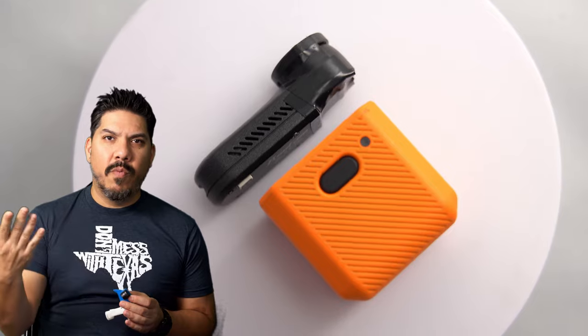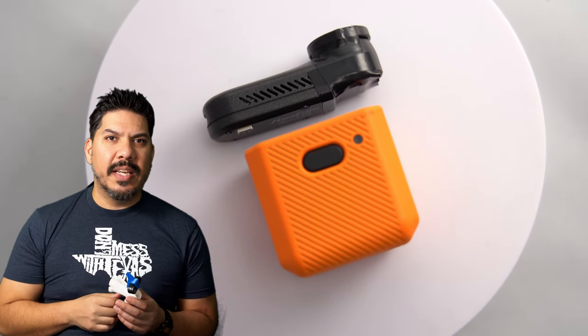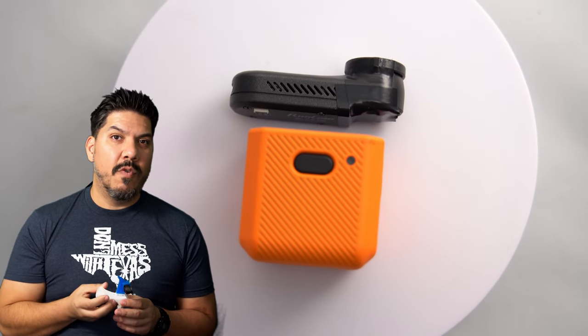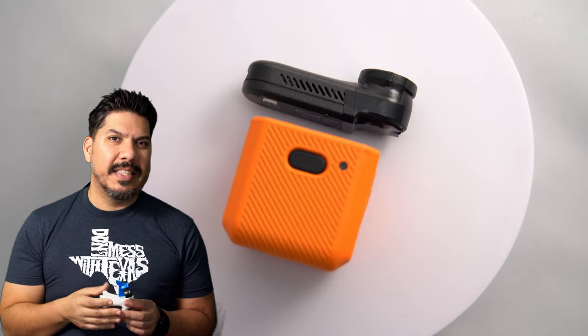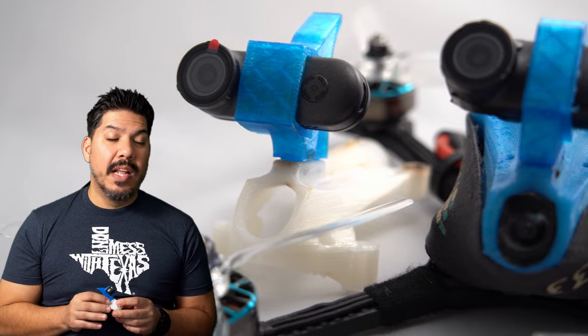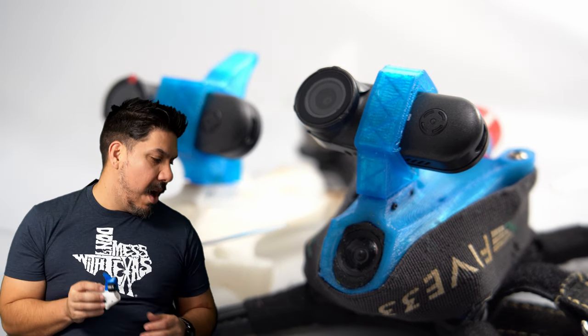Don't necessarily put it on one of those long-range Flywoo Explorers and risk losing it out at sea. If you fly something disposable, your footage won't be quite as good — but if you're not selling that footage, do you really need the top of the line? There may be instances where you might want one versus the other, and now you have the option.